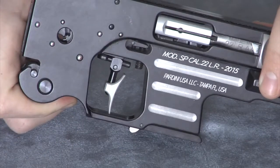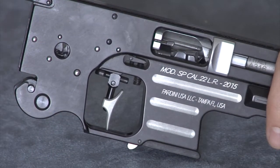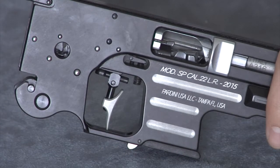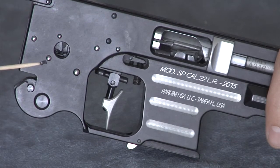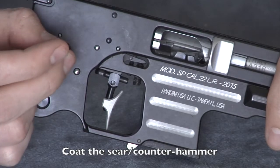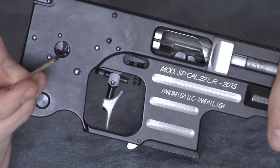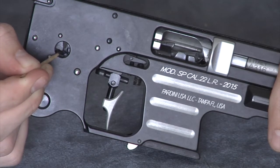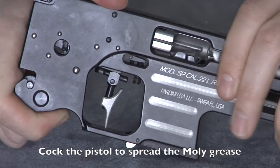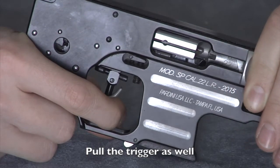Then, on the right side, cock the pistol to separate the sear and the hammer. Coat the sear and counter hammer. Then cock the pistol to spread the molly grease, and pull the trigger. This allows the surfaces to be evenly coated.